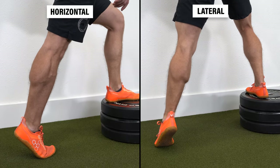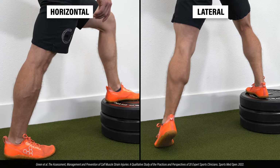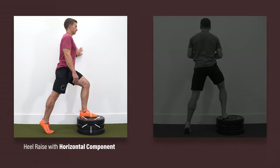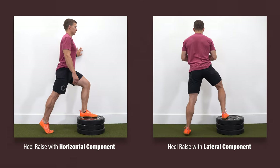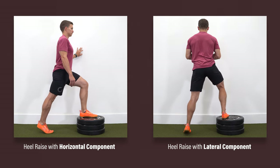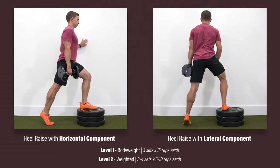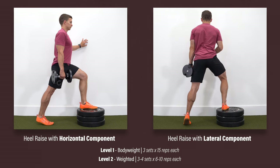Other knee-straight options include variations that have a horizontal and lateral component, which can be particularly beneficial if your sport involves rapid acceleration and cutting. For horizontal, put your foot on a box or bench in front of you; and for lateral, place it on an object directly to your side. Then perform a heel raise on the down leg, leaning slightly towards your elevated foot. Start with body weight, and once you can complete three sets of 15 reps on each side, progress by adding weight — three to four sets of six to ten reps on each leg.